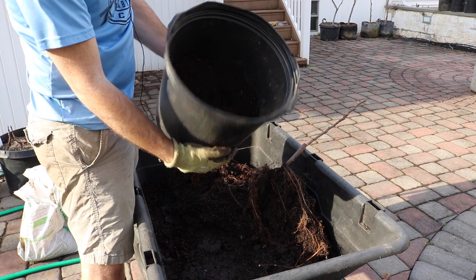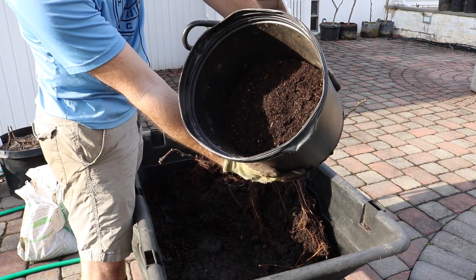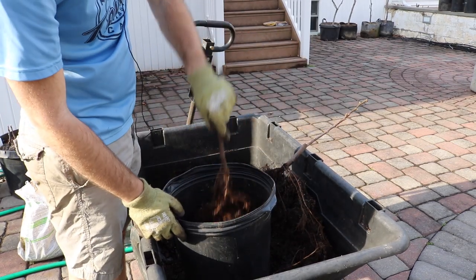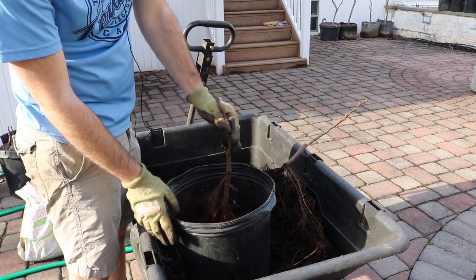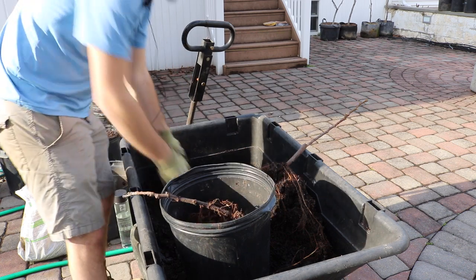You can see I've got some soil at the bottom here and I got it to the right height — that was really the objective. We're just gonna lay it in there, observe if this is the right height, and now we're just gonna fill this in.